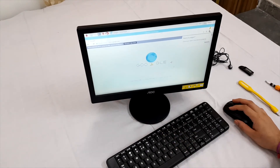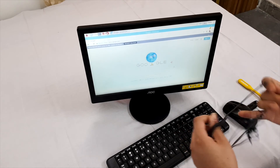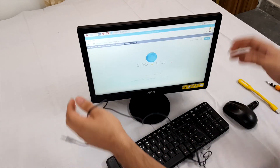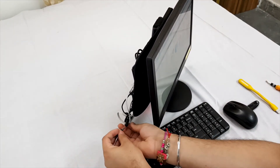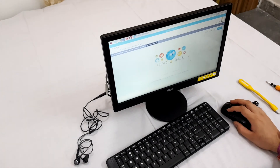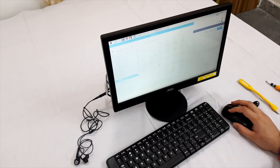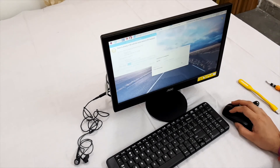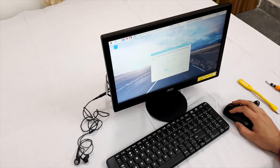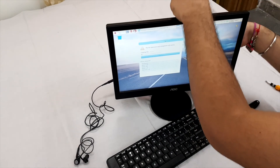We also have the DVD drive on the side where we can insert a DVD. This PC has pretty much all the things required for daily tasks and it's very cheap. You can also connect any pen drive, or connect earphones to listen to music on the 3.5mm extension. The DVD drive is accessible in the media file folder — here we can copy and paste from a disc.